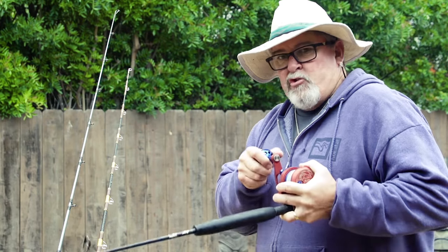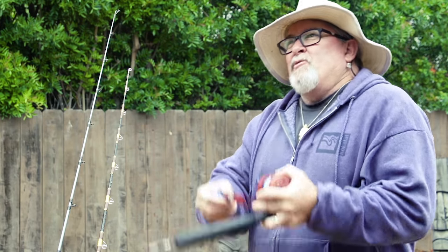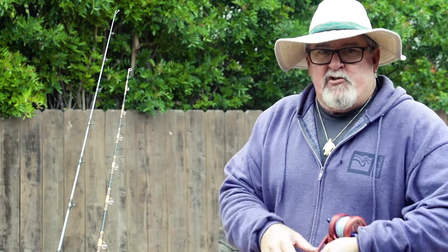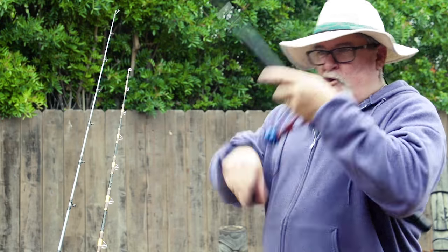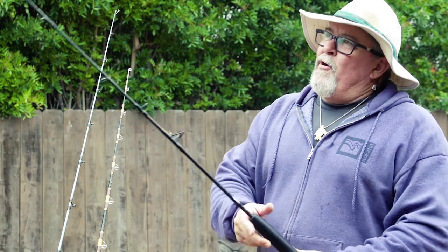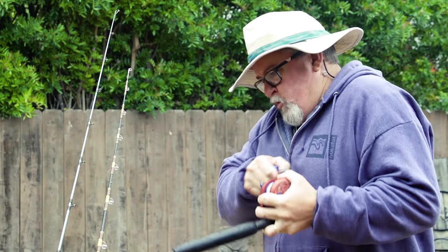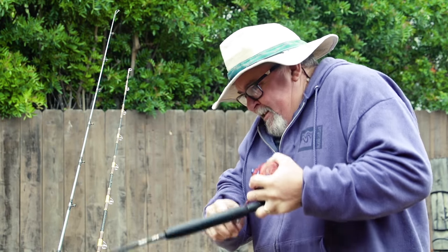With a shorter rod, I can do nice short strokes and keep good pressure on the fish. I see people do really long strokes when winding on a fish straight down — the problem is every time you try to wind down, the fish gets its head back and swims down. I'd rather do really short strokes, keep constant pressure on the fish, and just keep working it up slowly.